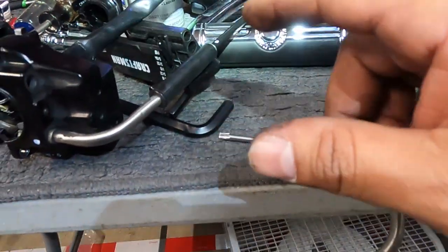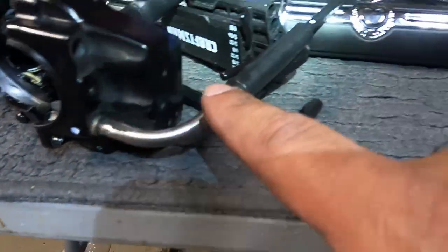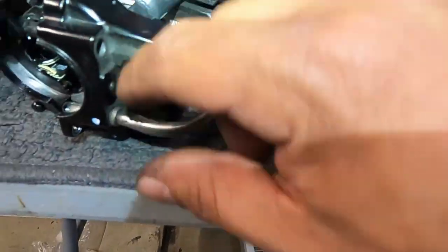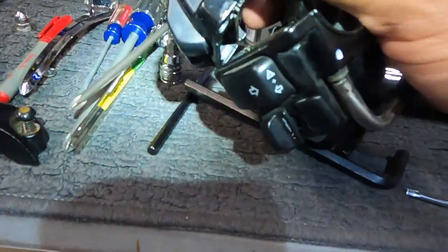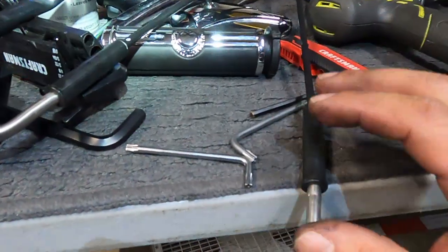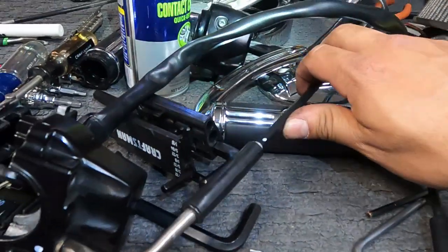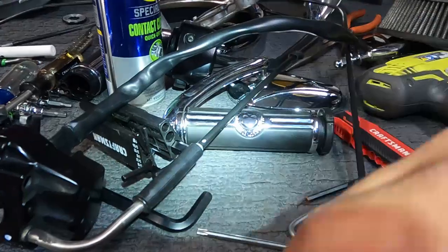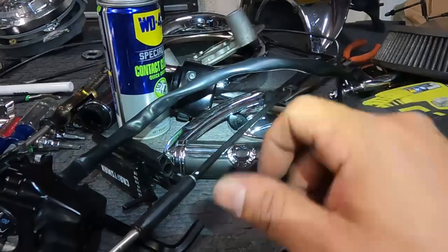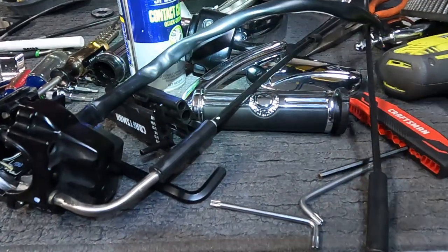The important thing is you want to make sure you label your cables. The way I did mine is with a white paint marker, so I know which cable goes to the inside — meaning the buttons there — versus the other one, which is a little different length. This cable also has connections for what I think is the throttle position or cable position sensor for the cruise control, but I could be wrong.